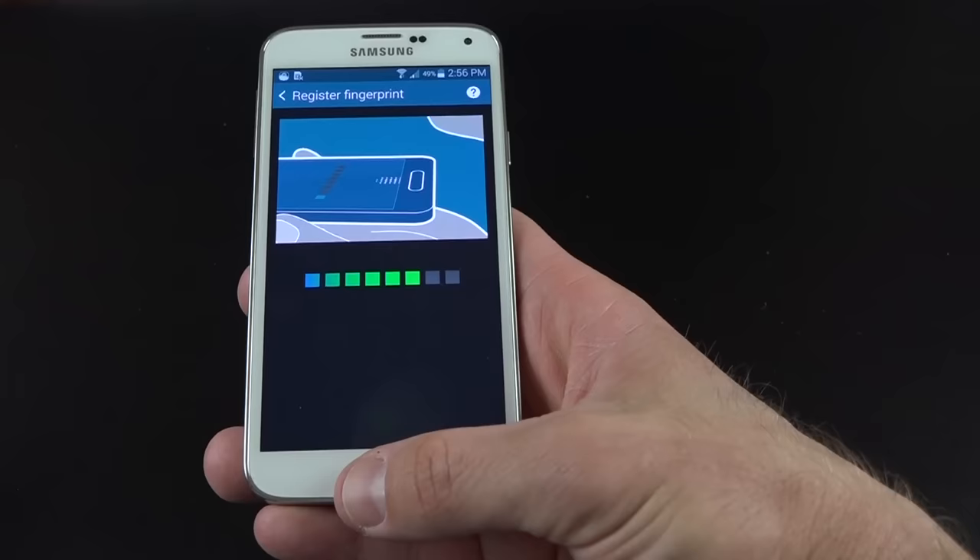You can change ringtones, vibration settings, notifications, and more. Under display, adapt display uses the sRGB sensor on the front to adapt the display to ambient light conditions. You can also set it to dynamic, standard, professional photo, or cinema mode. There are screen timeout settings, smart state technology that monitors for the presence of your eyes, screen rotation, font changes, and brightness controls — brightness is also included in the dropdown settings.